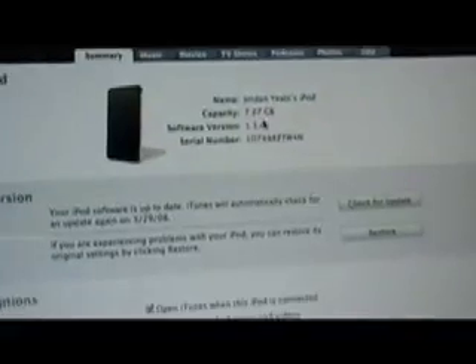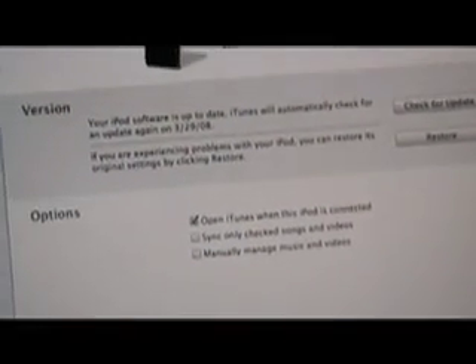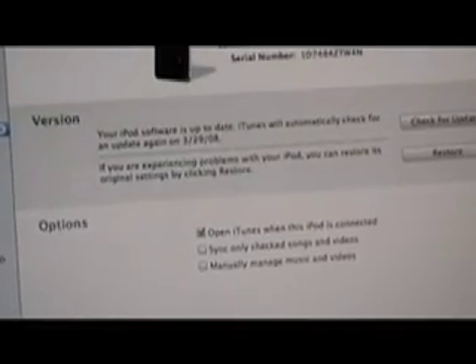Don't try this on 1.1.3 firmware — I did that and my installer was crashing and freezing, it was a total nuisance. So I suggest get this out of the way: go to iTunes and make sure your iPod has the 1.1.4 firmware. If it doesn't, just hit Check for Update and it'll download the 1.1.4 firmware for you.